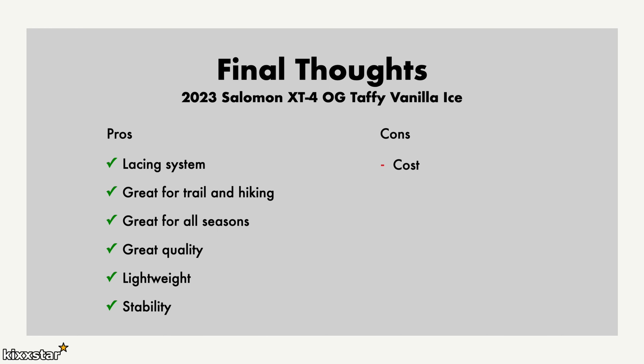In terms of cons, the cost is probably slightly too high at £160. I think if they came in at around £130-£140, it would be really good value.